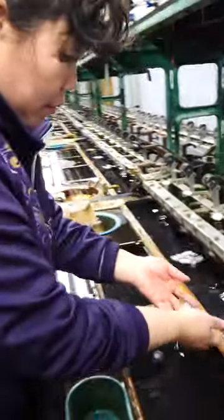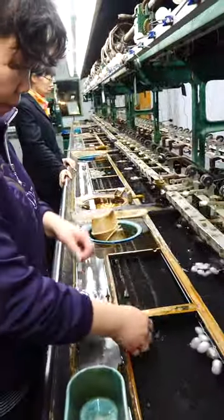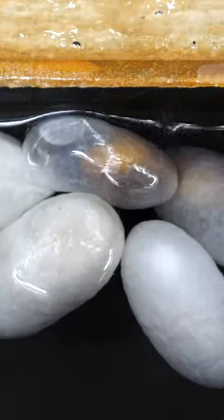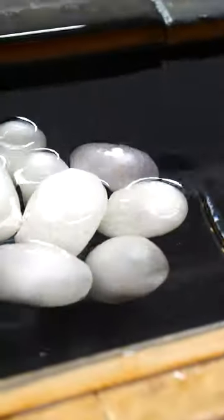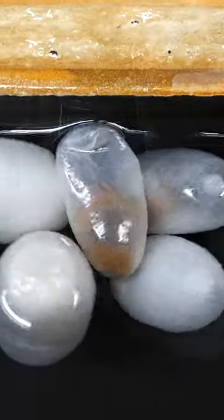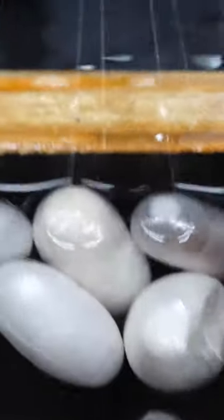They put the cocoon in the warm water, boiling water, then you find the stardew. Look at this. This is a pretty cool fact: each one of these cocoons provides one mile of silk. One mile.